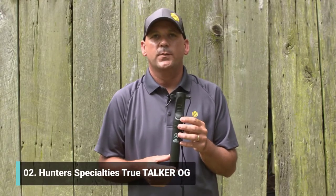Hey everybody, Brad Biddle here with Hunter Specialties. Today I want to show you a product we're super excited about — the True Talker OG Grunt Call.